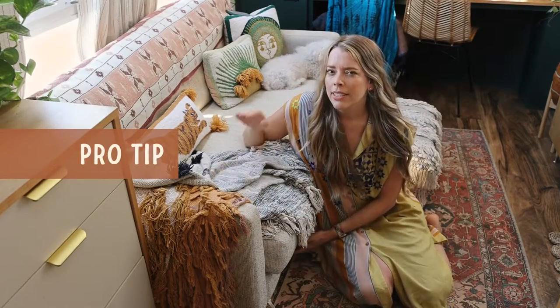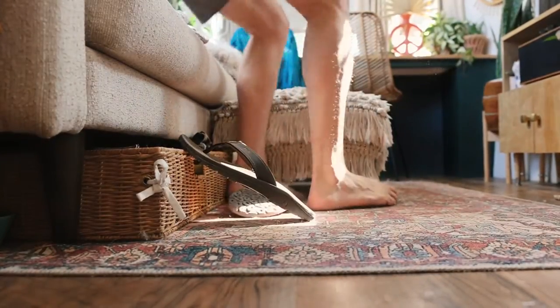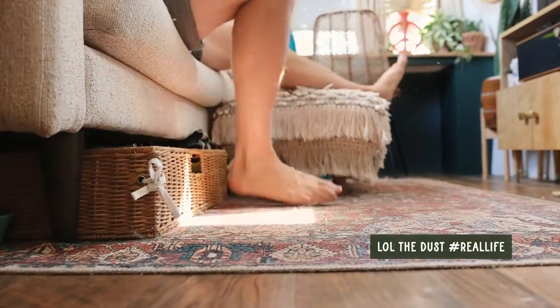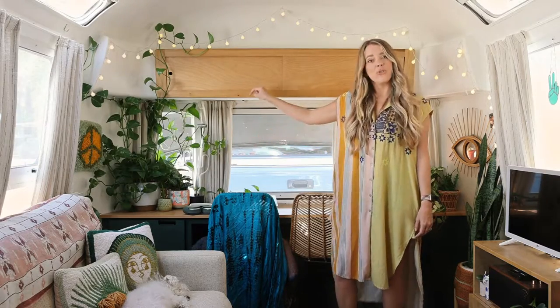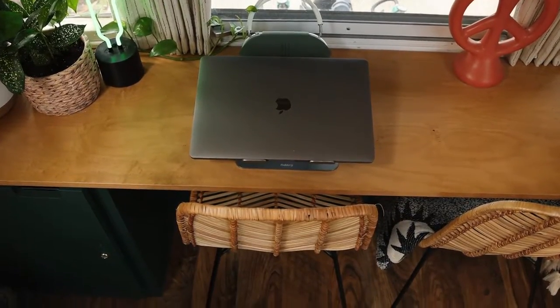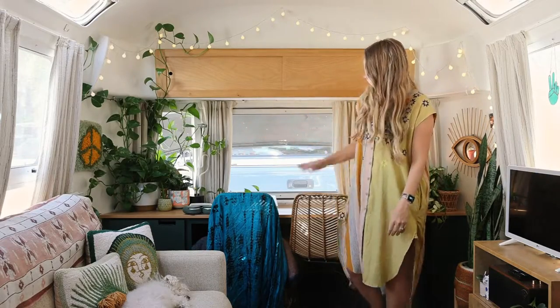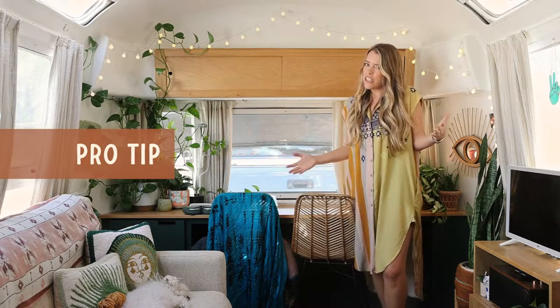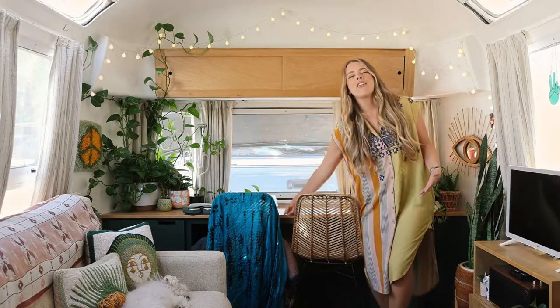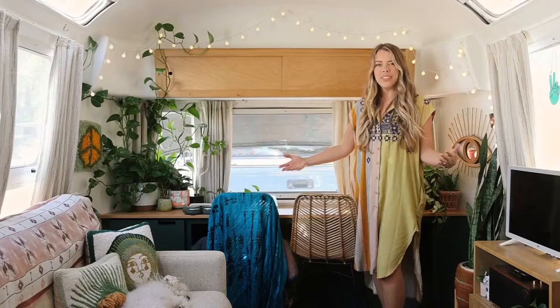A pro tip about storage: guys love baskets. They love putting things in baskets and they love being organized. This front half serves as both our eating area and my desk. Jason has his own separate desk in the back behind the door, and he has the same rattan chair. Pro tip: studies show that men prefer stylish rattan office chairs over orthopedic office chairs 10 to 1.